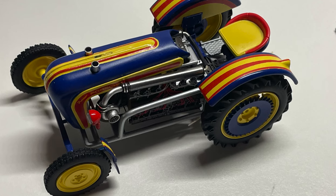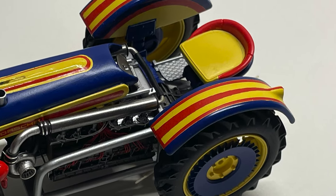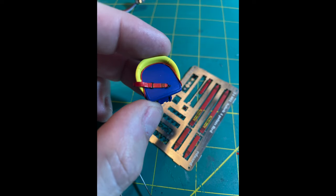Before the final clear coat, I mocked it up to see how I felt about it. I really liked everything except the seat — it was just the wrong color scheme, too much yellow. After repainting the seat, it got some red piping and a set of Edwards lap harnesses, just for a little bit of safety.